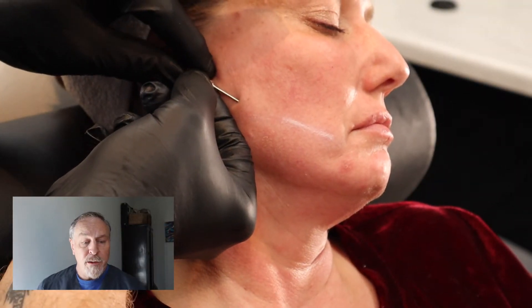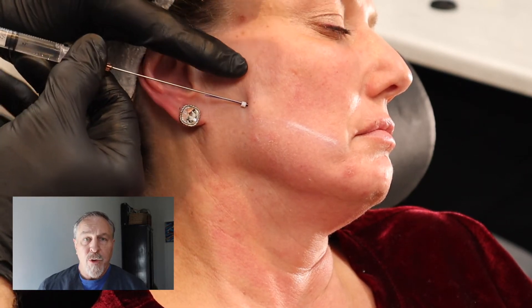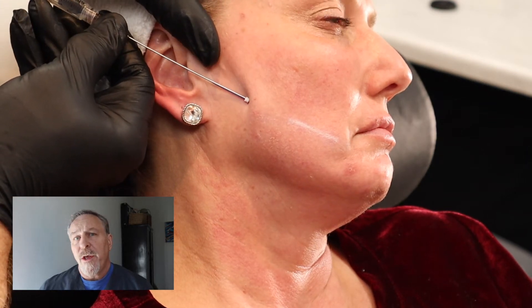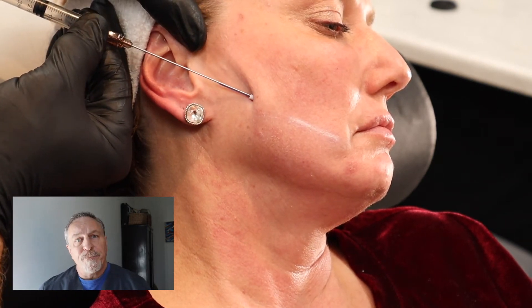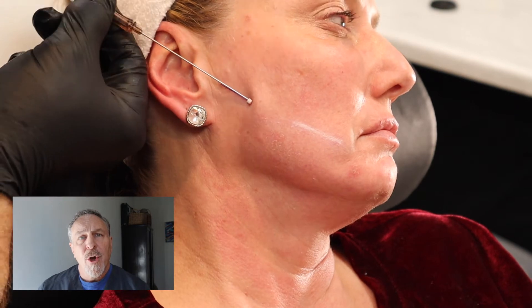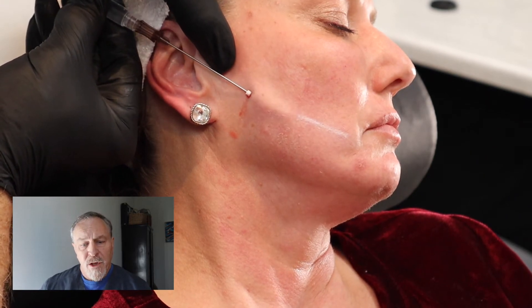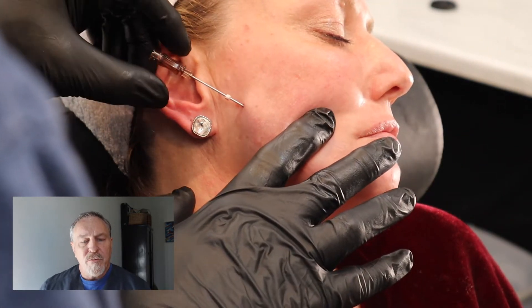The incision point is made just above the angle of the mandible with an 18-gauge needle. Then using sterile technique, the introducer is placed through the skin and tracked in the subdermis. If you get too close to the superficial part of the epidermis, you're going to be able to see the thread and it's going to move unnaturally. You want it deep enough so that it's very discreet and more comfortable for the patient long-term. There may be some discomfort for about two days and up to two weeks, but eventually the natural healing response will set things in place. You track the cannula under the skin, then take it back out leaving the thread behind, and you can feel the barbs as they engage.